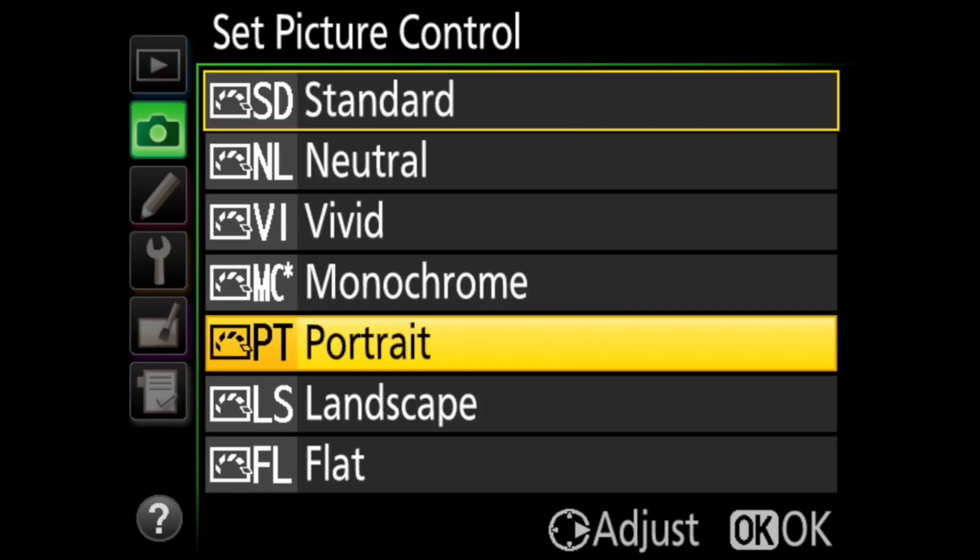Nikon also added the flat picture control. This is great for video to get the most color information into the video file so that you can do the color grading when processing later on.